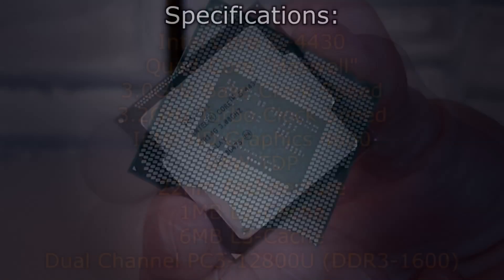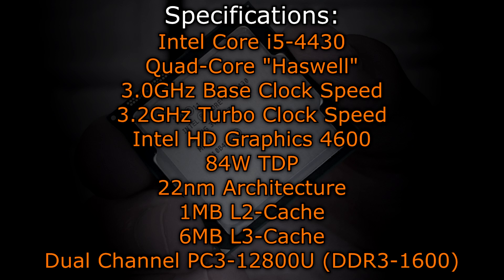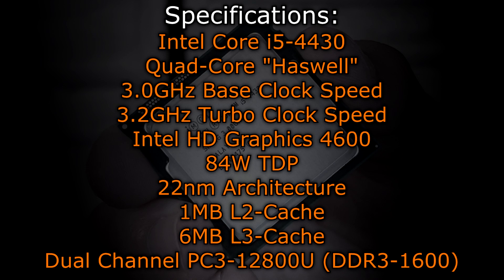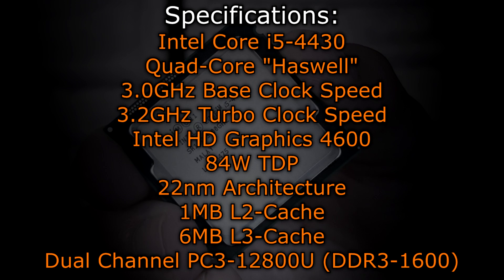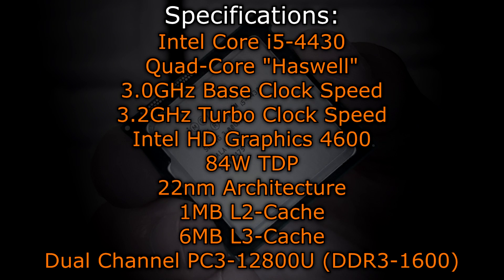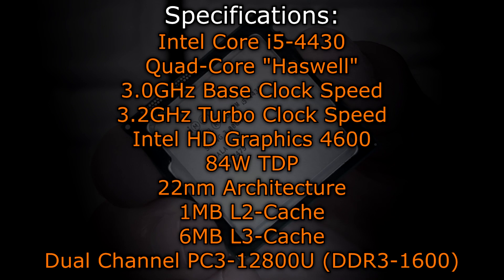Now let's move on to the specifications. The Intel Core i5-4430 is a quad-core Haswell CPU with a base clock of 3.0GHz and a turbo clock of 3.2GHz. This processor features the new Intel HD Graphics 4600 integrated graphics. The TDP increased by some watts — it's 84 watts now. The Ivy Bridge i5-3450 or 3330 had a 77-watt TDP, although this new Haswell processor is also manufactured at the 22nm process. One megabyte of L2 cache as well as 6 megabytes of L3 cache is offered.